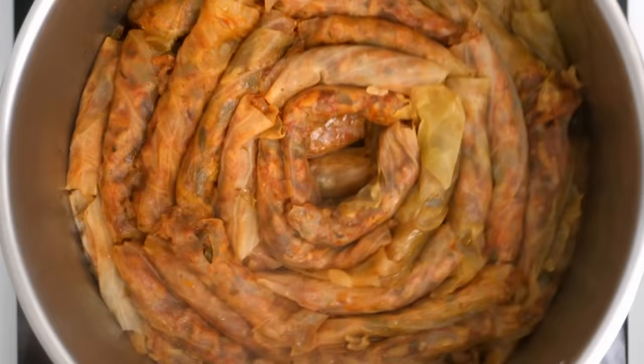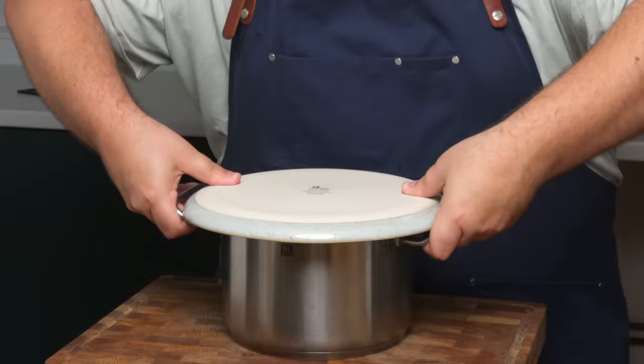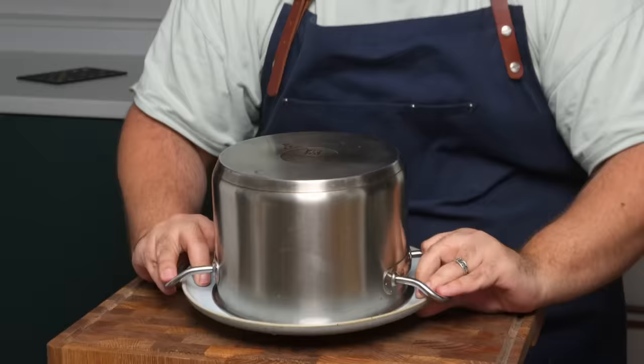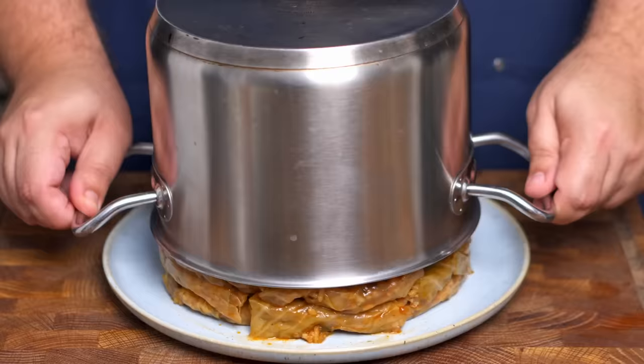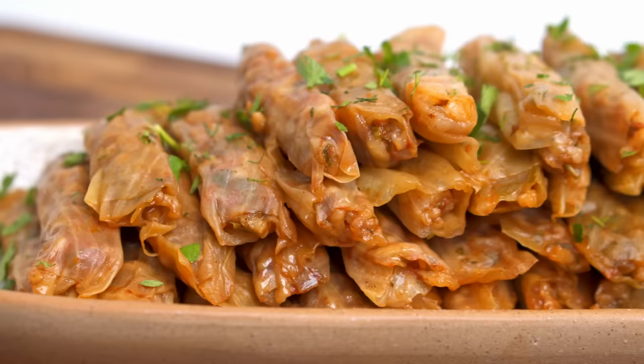This can be served right away, or if you want a better chance of it not collapsing, let it rest and cool for about half an hour. When ready, place a plate on top of the pot, then in one quick motion flip them both over. Finally, go for the big reveal — fingers crossed yours stays upright. These cabbage rolls are best served hot, but even at room temperature they're an absolute winner.